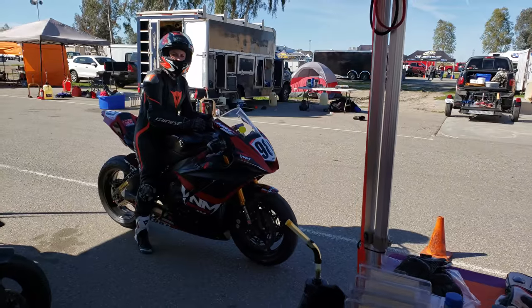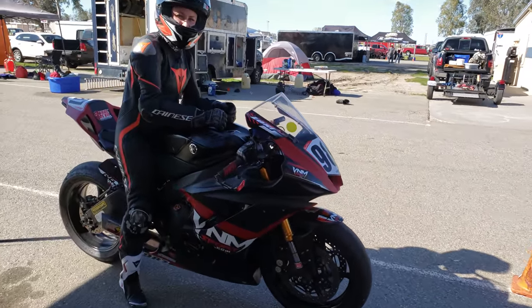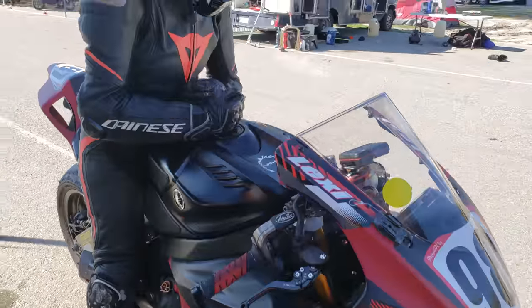You guys have been missing all the action because I can't film while dirt biking. I was riding the whole outside perimeter of the track on the rear wheel. I'll have to go ask Shelina about it — she was on track working with her friend and she saw me wheeling by the whole track.